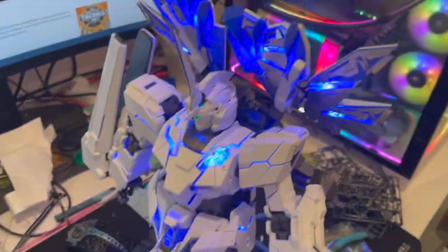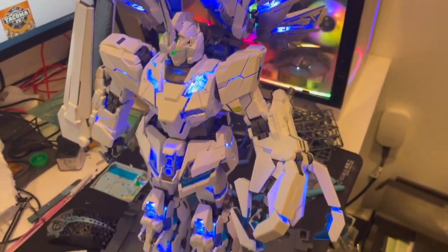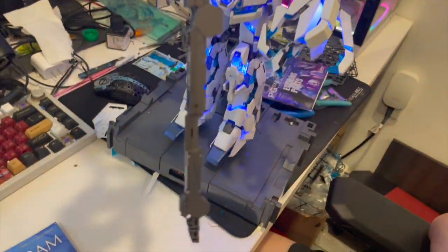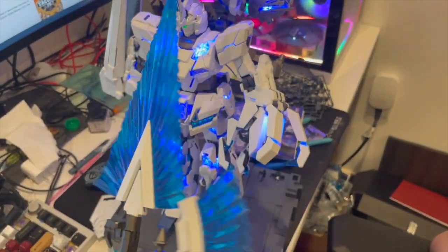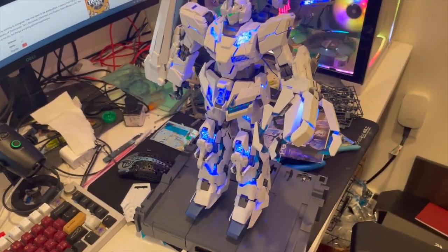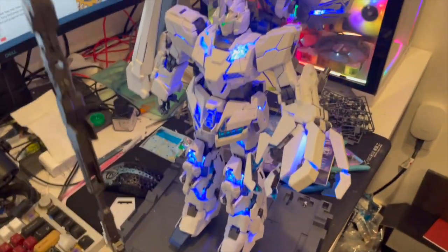We're still in the process of putting it together and throughout the video you'll see when it's fully completed. Similar to most other Gundams, you'll see all these boxes — it definitely has a lot of various different parts, so you do have to be very meticulous when putting it together. We did purchase some tools for this. Here's one of the weapons for the Gundam and it's quite cool — it looks very impressive and the color matches with the Gundam color as well.